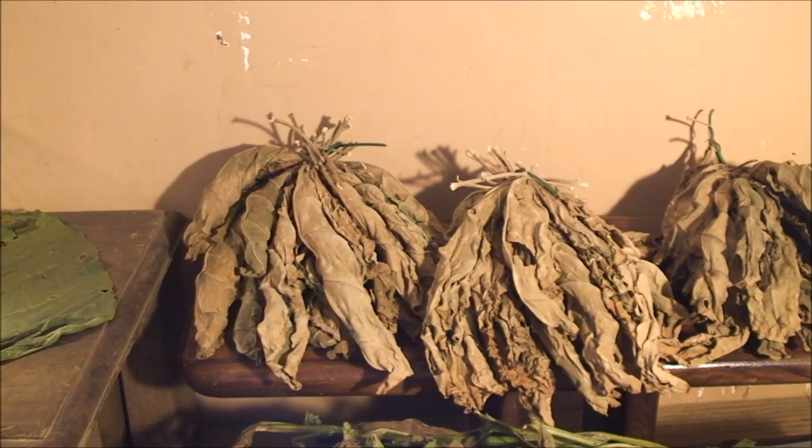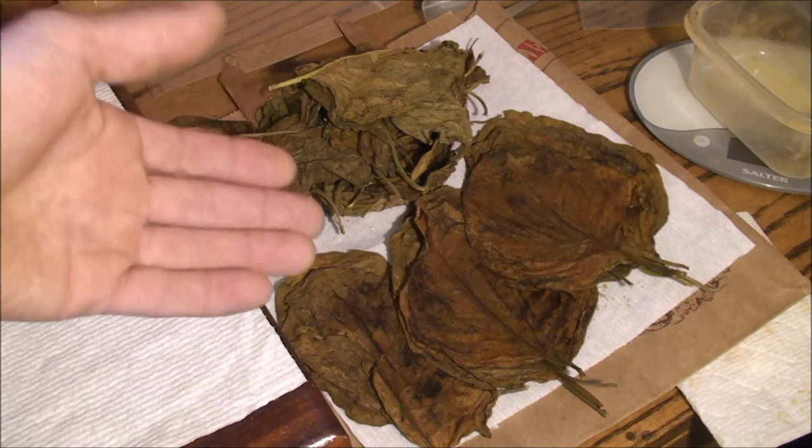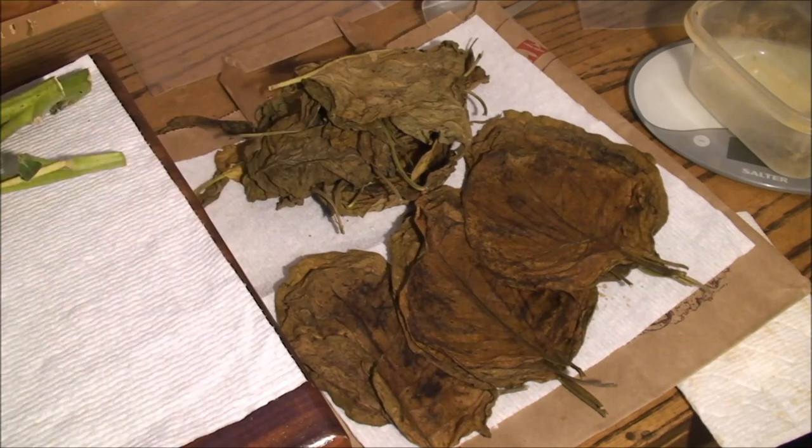One of the interesting things I've found is that people do what they call pylons — otherwise known as stacking. A lot of folks will say you can't do that for the home consumer, because basically what you're doing is taking tobacco that's somewhat dried and stacking it in bales, then peeling the bales apart when they reach about 130 degrees. So you're fermenting the tobacco.